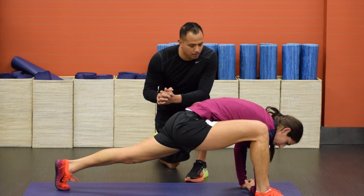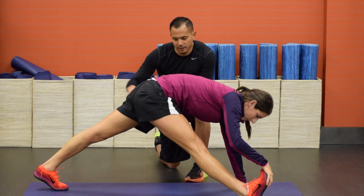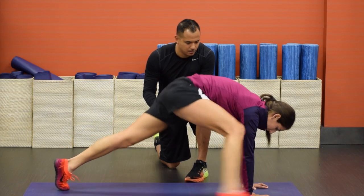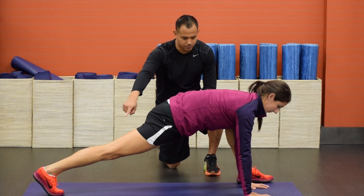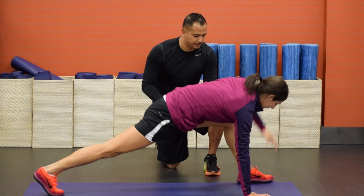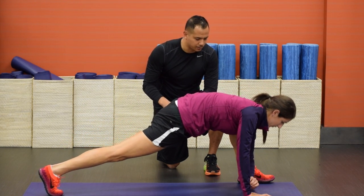Let's go through that whole thing one more time: elbow to the instep, turn, grab and straighten both legs — make sure you're straightening both legs there. Then let's go ahead and do the other side as well. Back leg is completely straight, elbow goes to the instep, turn, back down, straighten out both legs, raise the hips. One more time: back down, elbow to the instep, turn, grab the foot and relax.